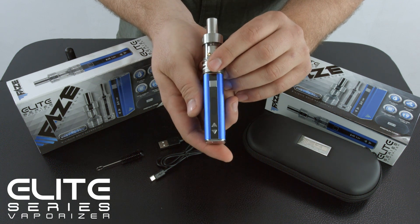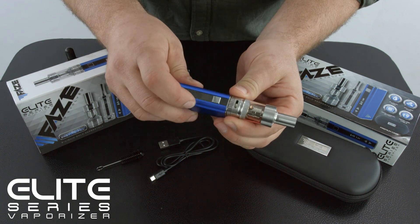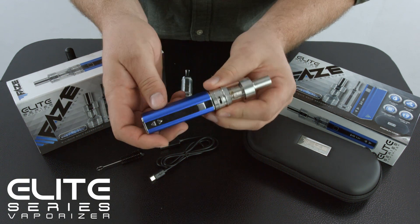You can learn more about that in your user's manual. Right here, you adjust this collar, which adjusts air flow and affects vapor production.